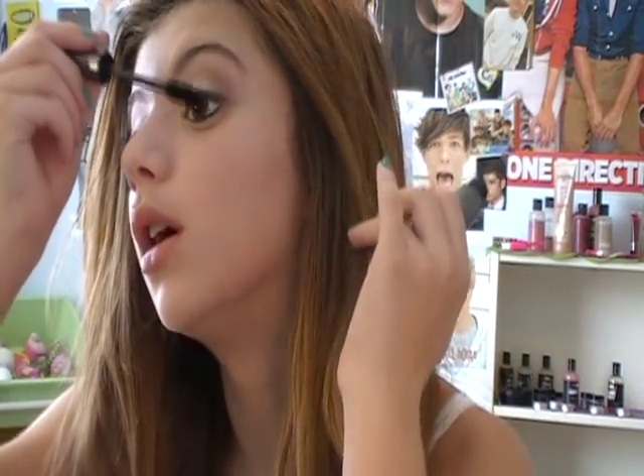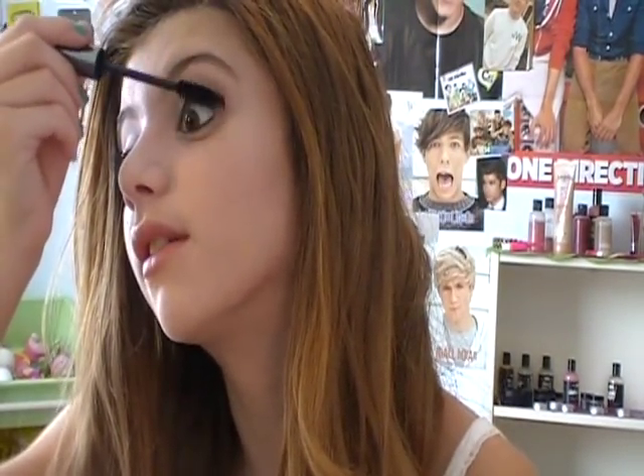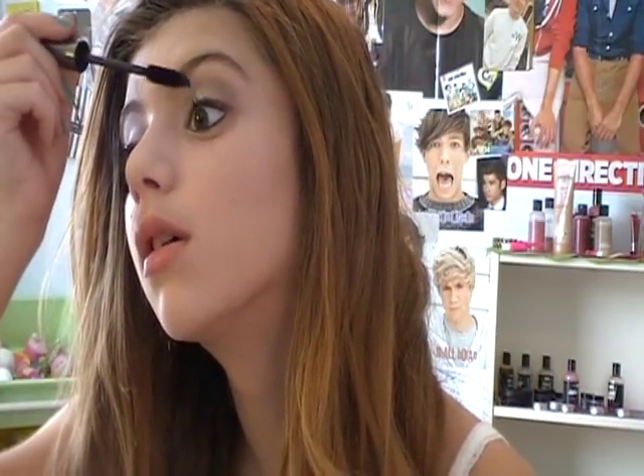Next I'm going to take my MAC Opulash Mascara in black and just put a coat or two on my upper lashes. And that is the finished eye look — just a matte, really nice, grayish smoky eye. It's pretty wearable too, which I like.